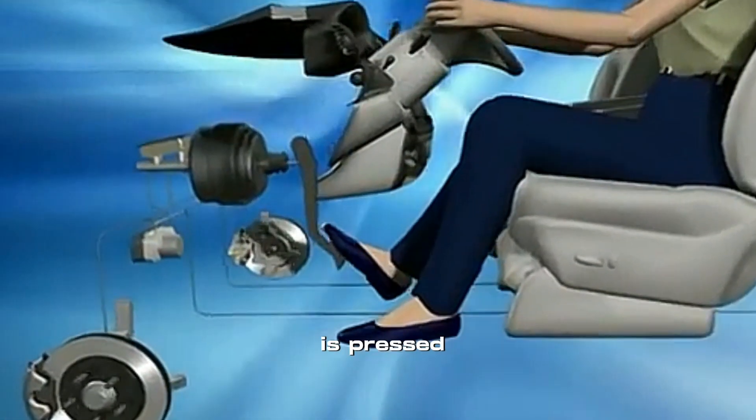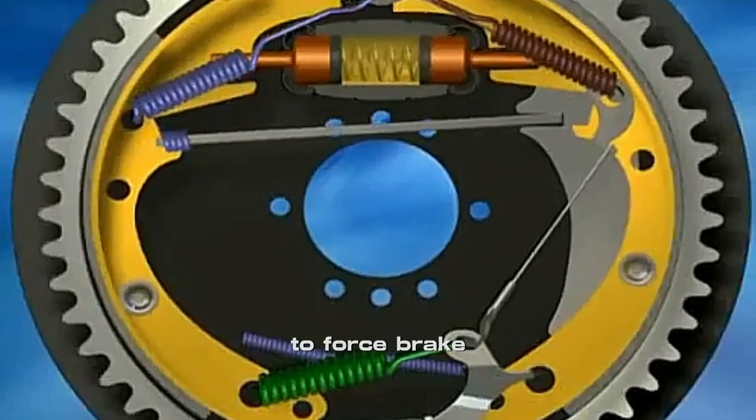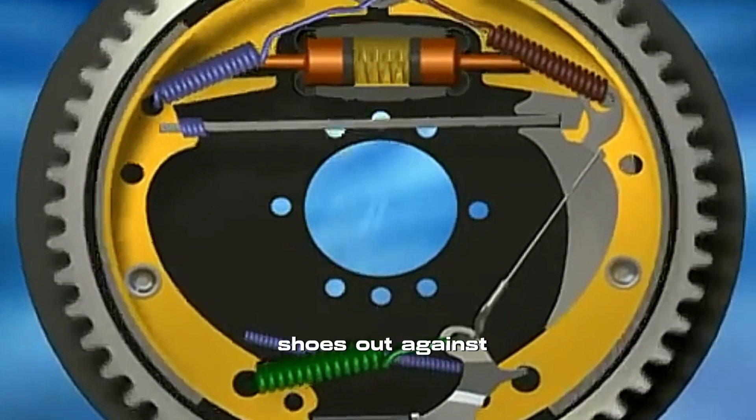When the pedal is pressed, pressurized brake fluid at the wheel cylinder actuates pistons to force brake shoes out against the brake drum.